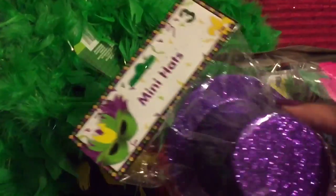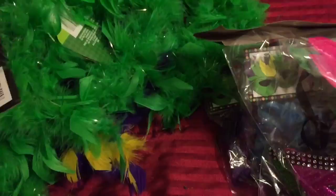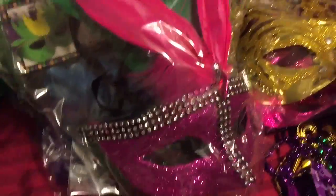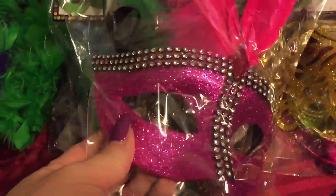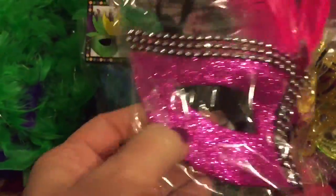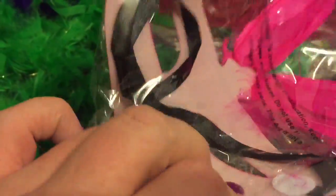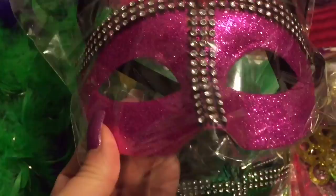Then they had these little mini hats — there are only three in the pack, but I thought they would add cute little decoration to the table. Then of course the best part, which I saved for last, were the masks. They had all different colors, but I picked out the pink. These are actually hard plastic with feathers, sequins, and beads, so they're pretty cute.